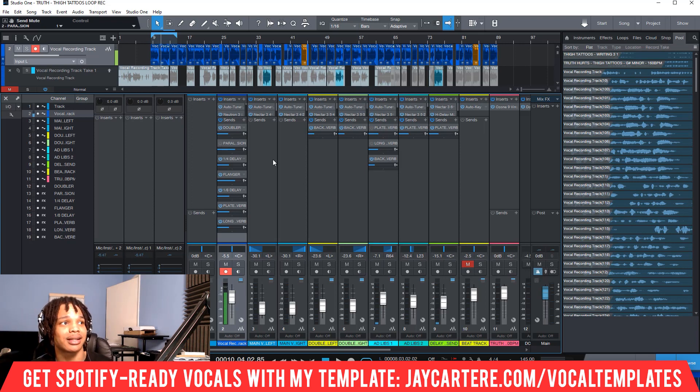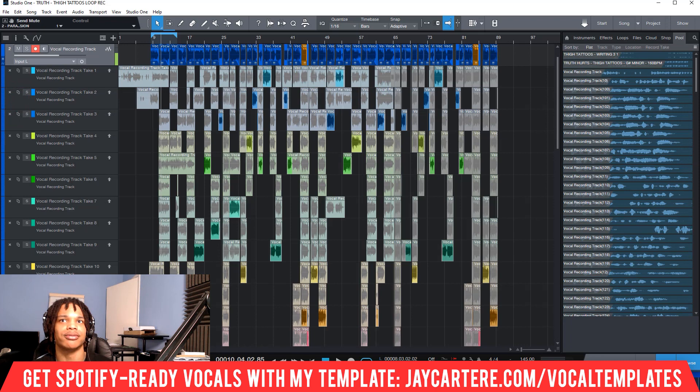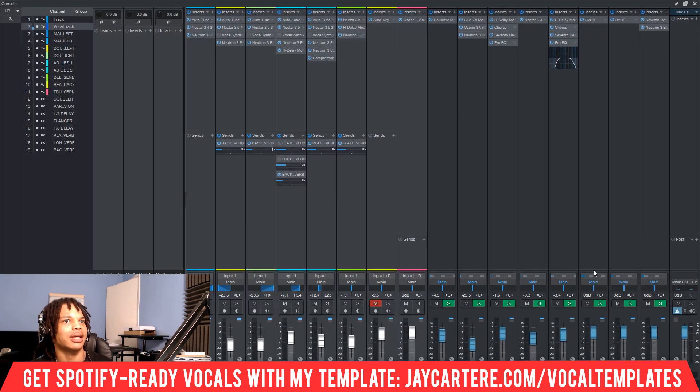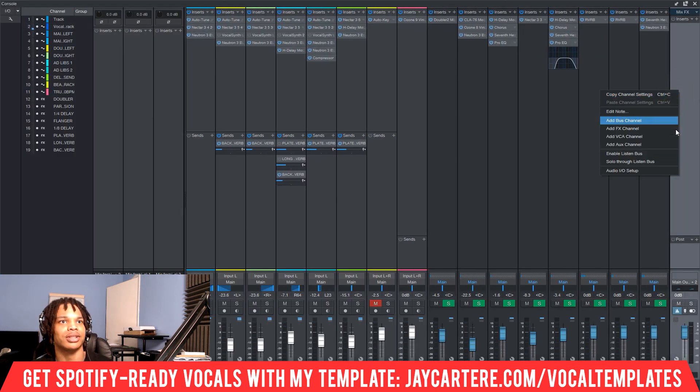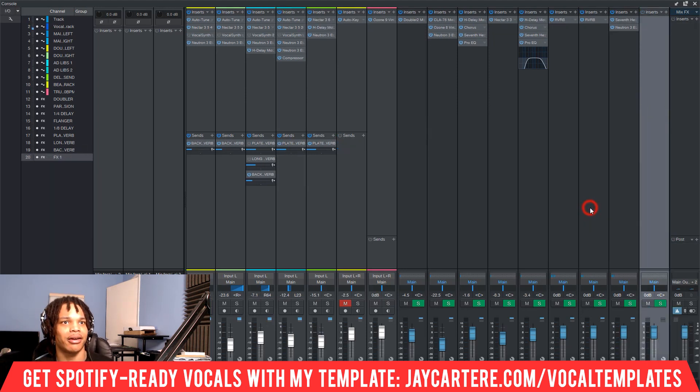How do we actually set up parallel compression? We need to create a send track to send our compression to. Let's bring out the full mixer and create a send track. I haven't done this in ages because my vocal mixing template just has everything set up for me. If you want to grab my vocal mixing template, link in the description down below. So we're going to add an effects channel.